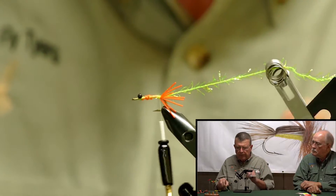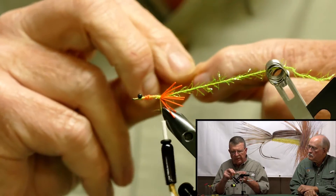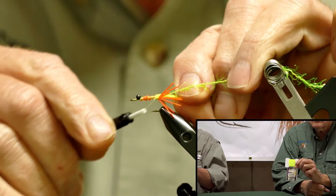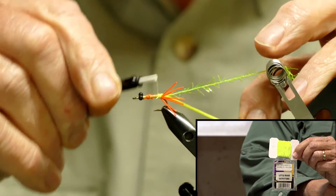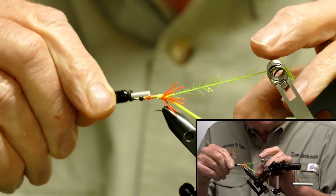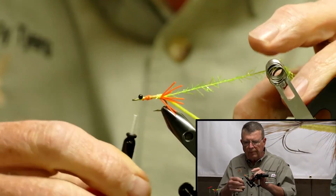You can make any color you want. Now I'm going to put in some Micro Chenille, and this is chartreuse. I want to tie that in right where I tied in the Polar Chenille. It doesn't have a lot of materials in this. Basically, I'm going to bring that up and take your thread right up past the eye, up front.